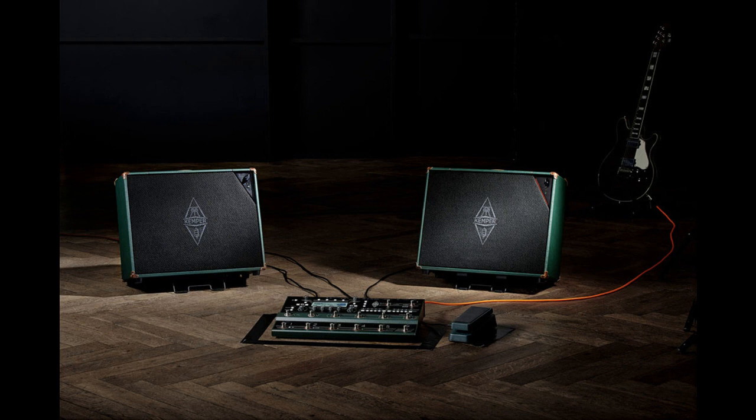The Kemper Power Cabinet is designed to be the perfect monitoring system for all owners of unpowered Kemper profilers — head, rack, and stage. Various bundles will become available. Stereo setups are supported.